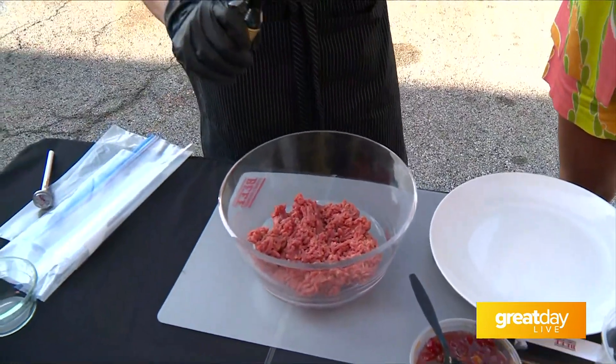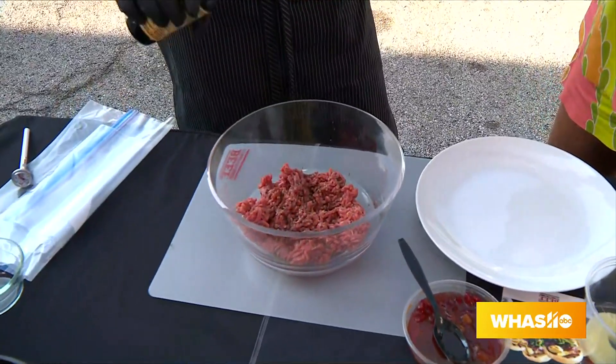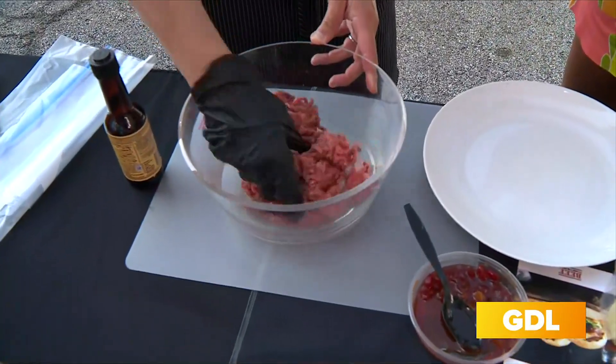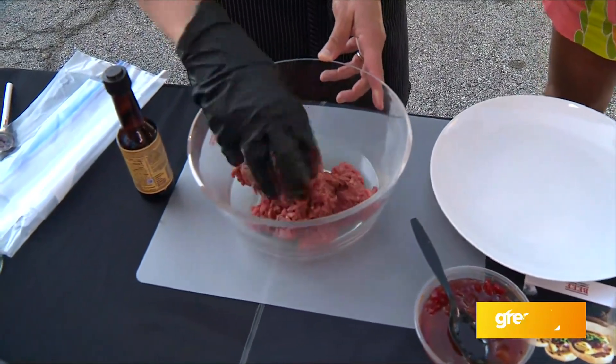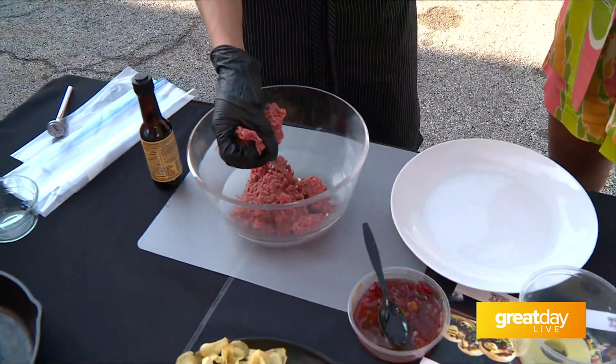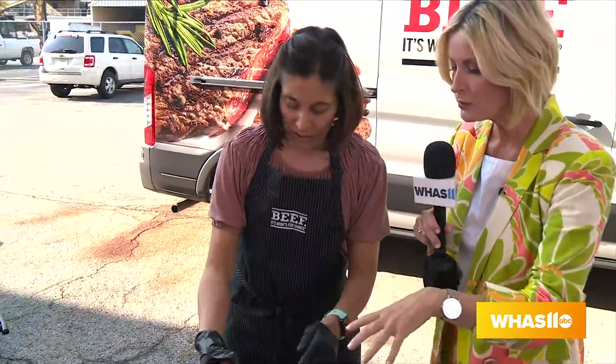We're going to add a little bit of Worcestershire sauce — this is actually going to bring out the umami in beef, which is the fifth sense on your tongue. It makes it all explode in your mouth, like when you put chocolate and strawberries together. So we're just going to mix it up, and I always say: don't play with your patties. If you play too much with your patty, it gets compacted and will not cook thoroughly.